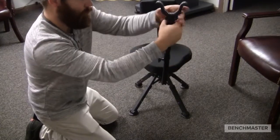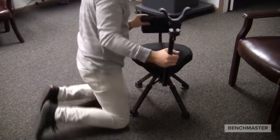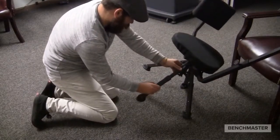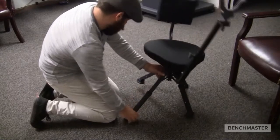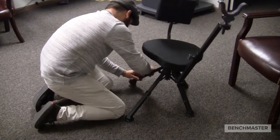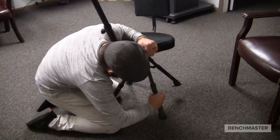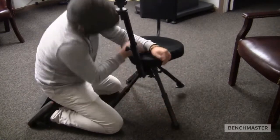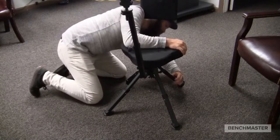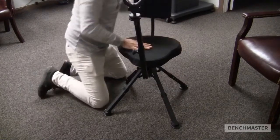Now that I've tightened down both knobs, I've basically installed the entire shooting rest. From here, you can adjust your legs by pinching the two small silver buttons and pulling outwards. I'm going to do all four legs just to give you a sense of what it looks like, but it is a fairly self-explanatory and intuitive process. And with that, I'll get my fourth leg down, secured, and my ground blind chair is set.